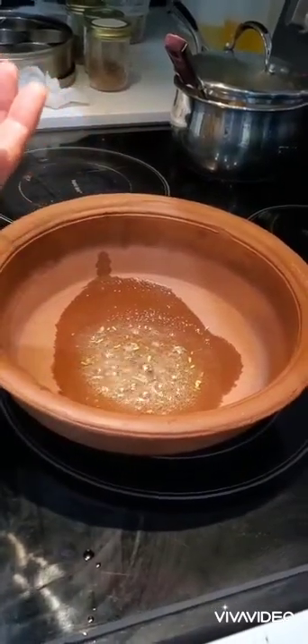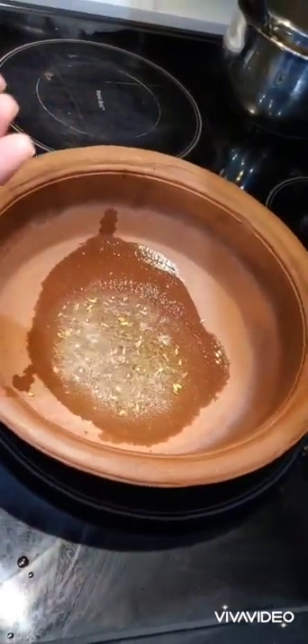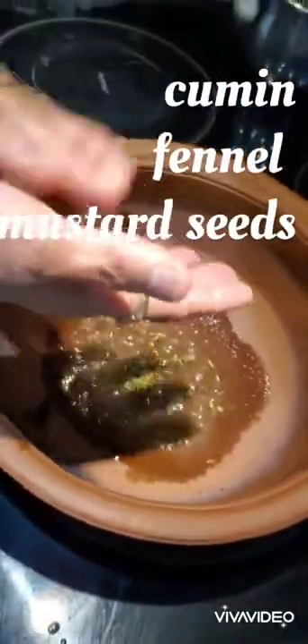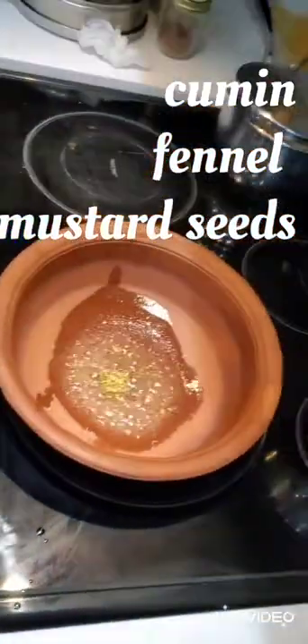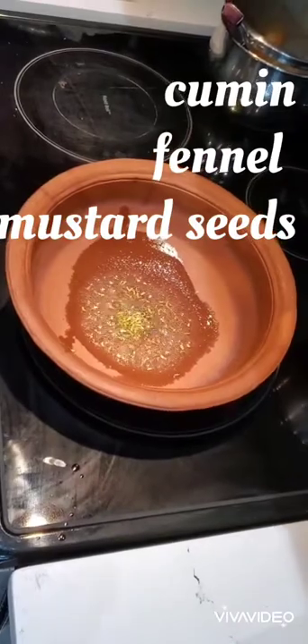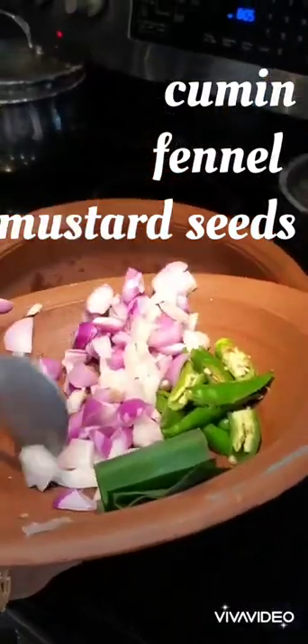She has taken a clay pot and is adding half a teaspoon of cumin seeds, half a teaspoon of fennel seeds, and mustard seeds. She is letting them sauté for a few minutes. This gives a really different taste and this curry is very good and tasty.